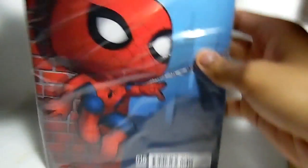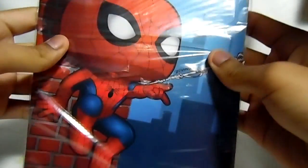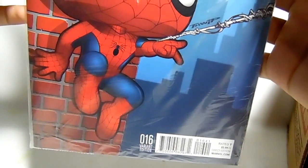First thing, a little piece of paper that shows what's in the box. So we got the comic — The Amazing Spider-Man. Got a nice variant cover right there. Pop Spider-Man shooting a web, issue 16.